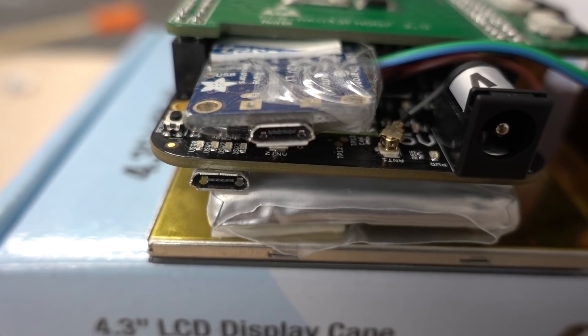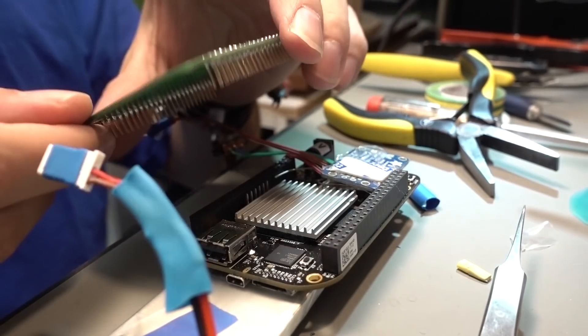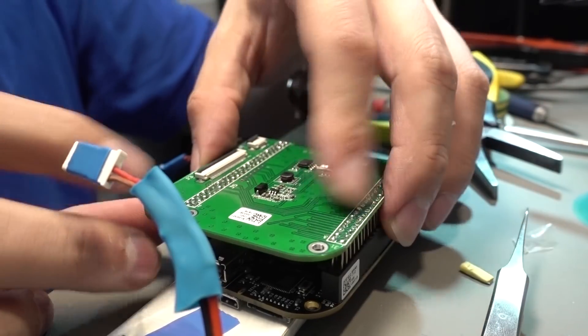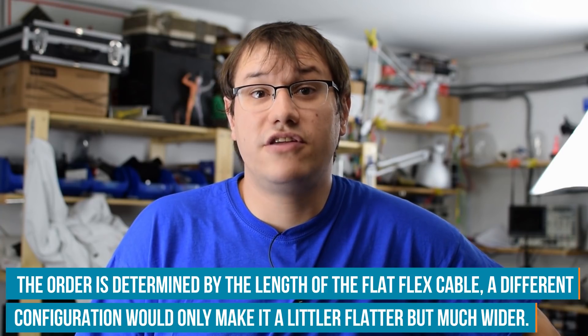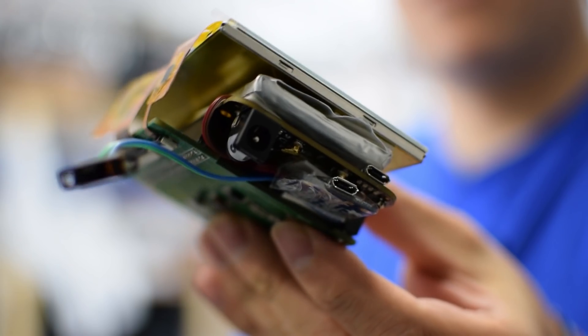The screen gets flipped 180 degrees, and the battery gets sandwiched between the screen and the BeagleBone Black. The charging module is sandwiched between the screen cape and the BeagleBone Black, so that's also pretty compact. In the case design I have to incorporate a small notch so I have access to the USB ports and the SD card slot — that notch may actually be pretty handy to protect all the connectors.